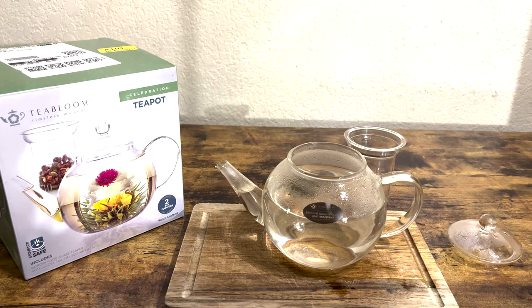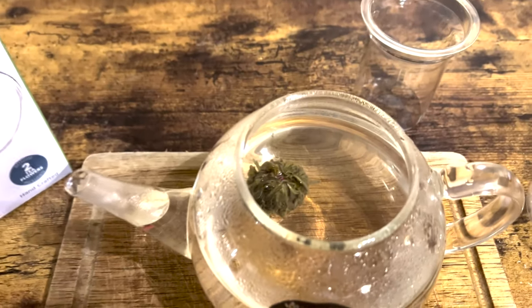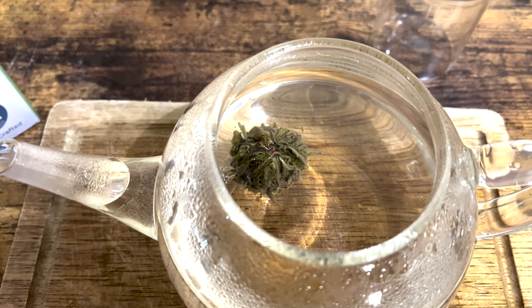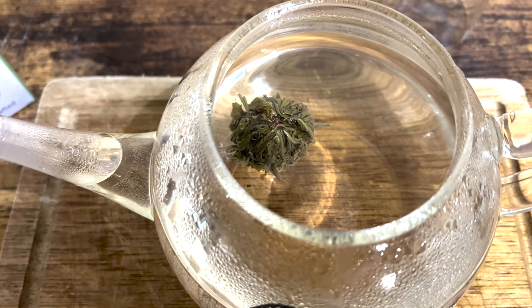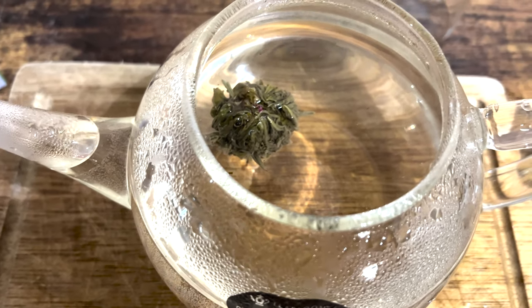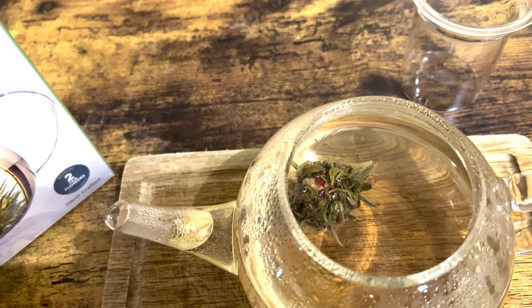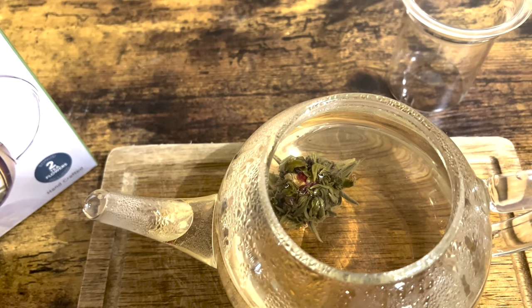Two minutes in, I just want to give you a view of what's going on. As we can see, the ball is opening up just a smidge and it's going to gradually become bigger. I'm excited about this, you all. I'm seeing a little bit of that red, pinkish bloom coming out. Let's give it about five more minutes and see what it does.